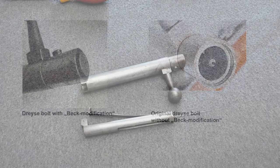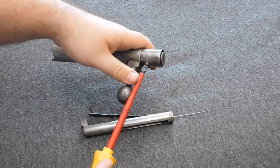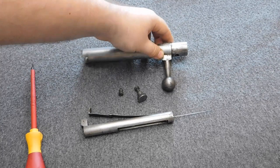The next step is only for the rifles with the back modification. If your bolt head looks like the one on the right, ignore the next step. If your rifle was updated with the gas seal system, then you need to unscrew the little screw on the bolt head and then you can take out the sliding piece.